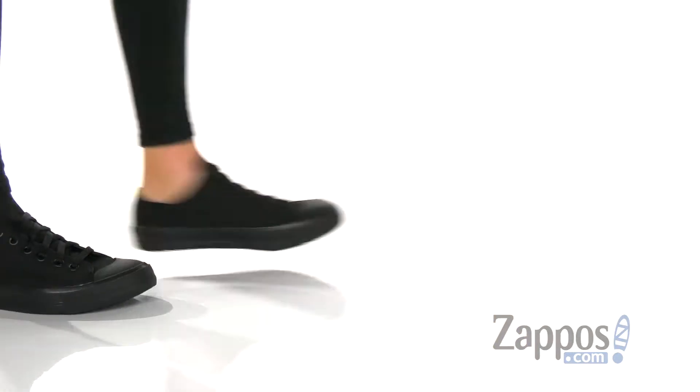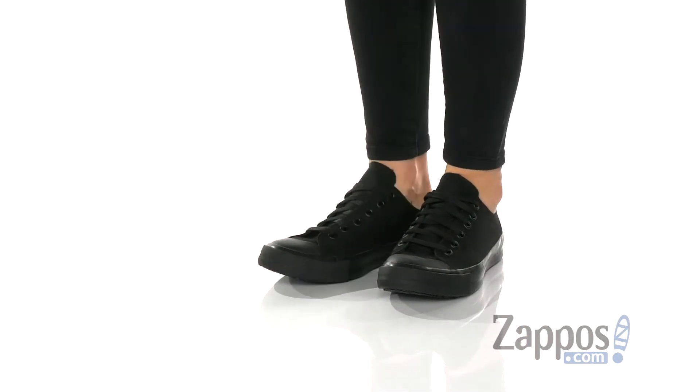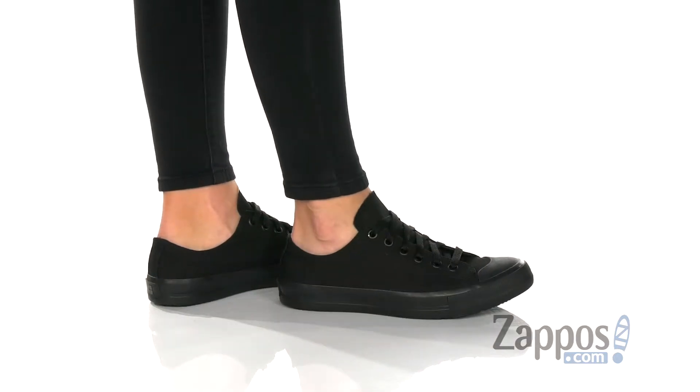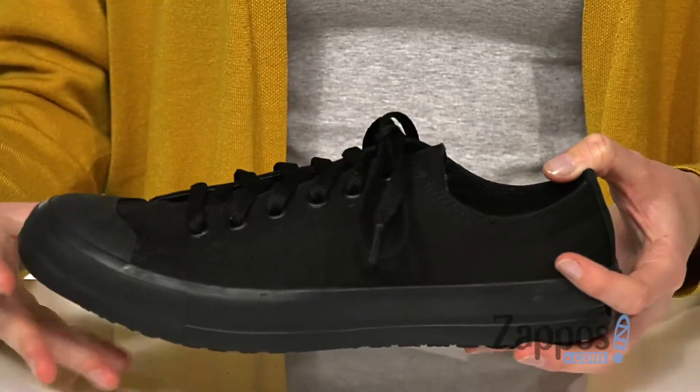Hey everyone, I'm Zoe from Zappos and today we're looking at the Delray from Shoes for Crews. This stylish work sneaker comes in a few uppers — the one I have today is the black canvas. Laces at the top provide an adjustable fit.